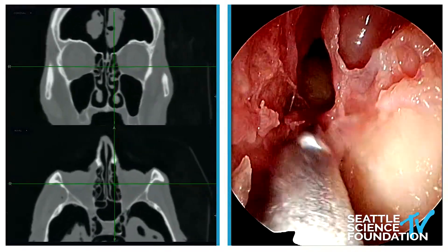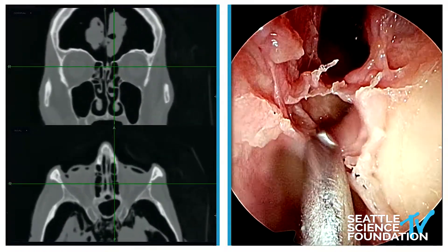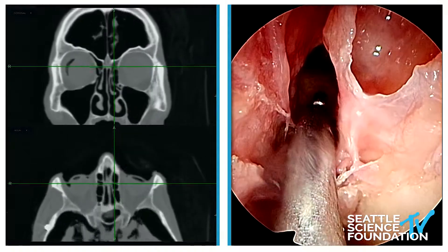Middle turbinate, orbit, beak anteriorly, anterior ethmoid artery, supraorbital ethmoid cell — and you can see that nicely on the sagittal — and then the true frontal sinus in front of it.